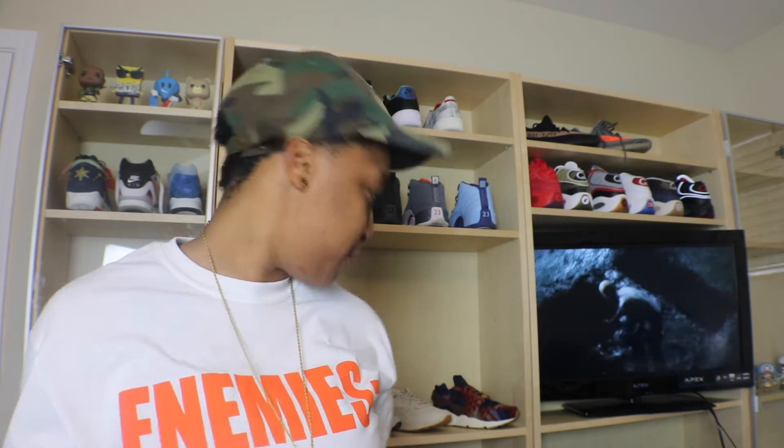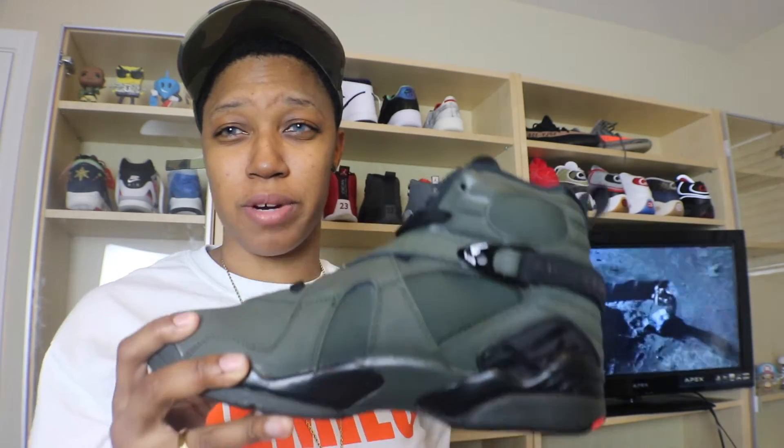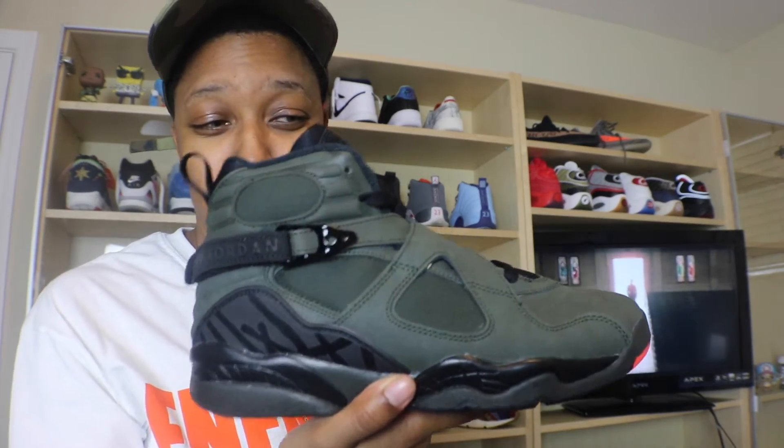I'm trying to compare these because I have the Chromes and also the Aqua 8s that dropped in 2015 — those are actually right down there. Looking at this, I didn't really know what to expect, but to be honest the colorway is still pretty as hell.